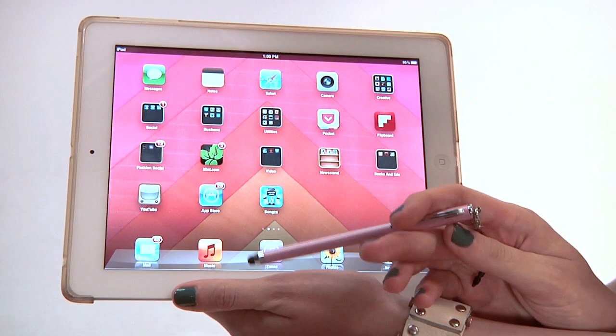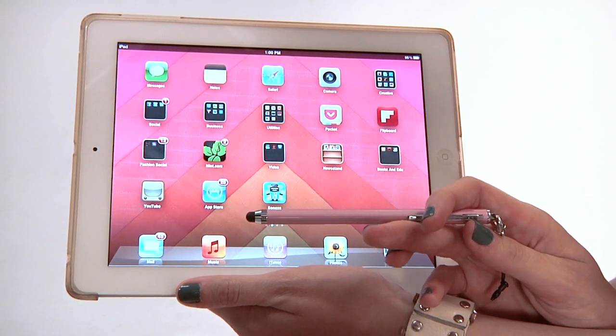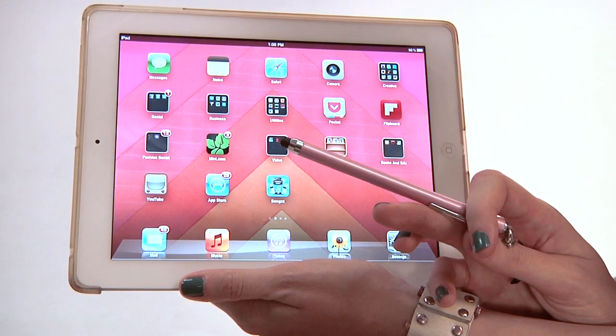Steve Jobs has long been opposed to the stylus, and it's one reason it hasn't been included with iPhones or iPads. He was not a fan and did not believe that a well-designed device should use a stylus — much to the chagrin of artists everywhere.